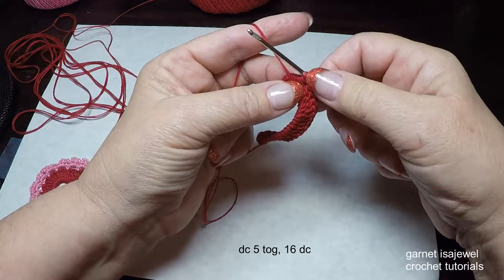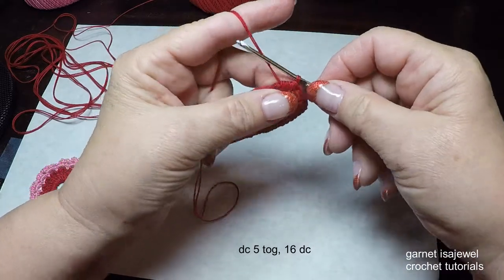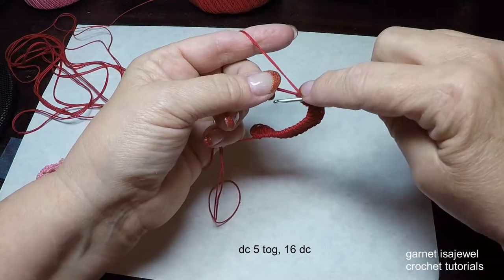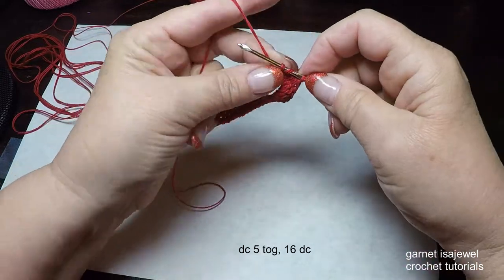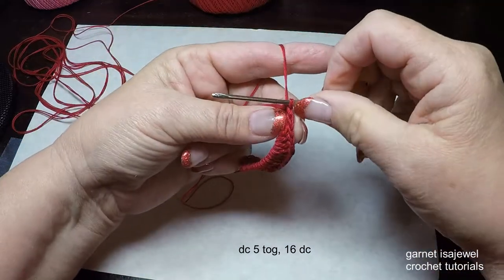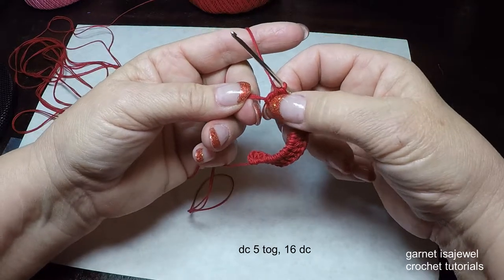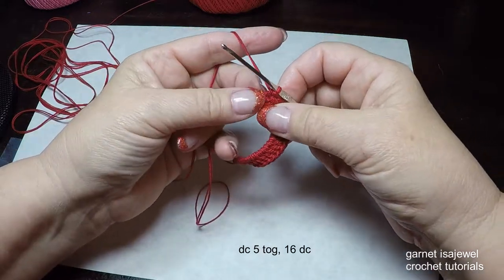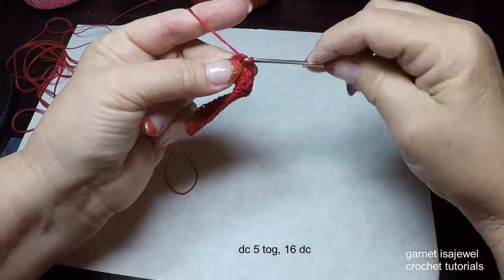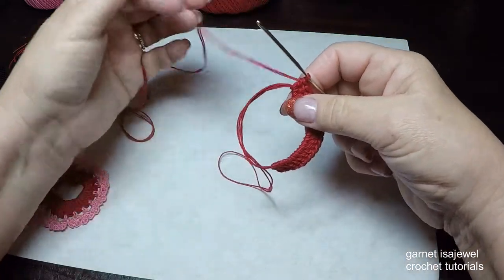Try to make that last loop a little snug but not too tight. Then our next stitch is a double crochet again — yarn over, pull up a loop, through two and through two. You can see it's stretched out just a little bit but still the right size. Continue on and do fifteen more double crochets for a total of sixteen, then I'll meet you there.